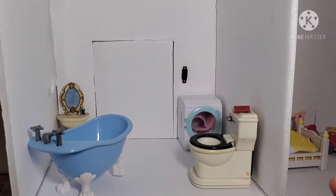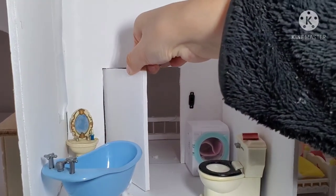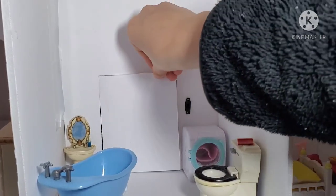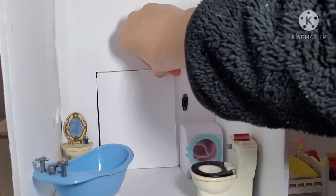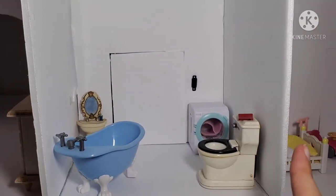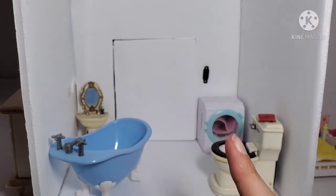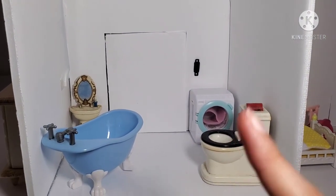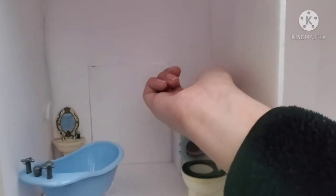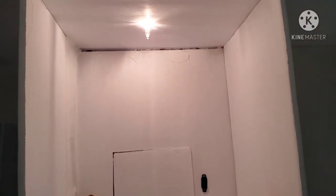When entering the room next to the bedrooms, the light switch is at the left. This room is a restroom that the two other bedrooms share. There is a sink, a washer, a toilet, and a bath. There is only one light in this room.